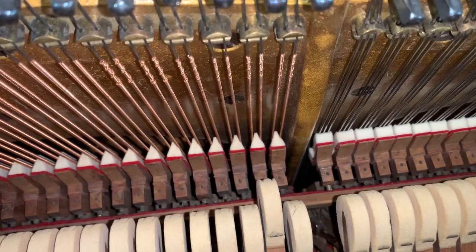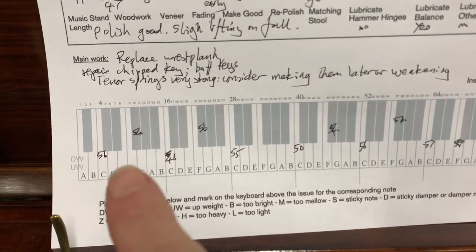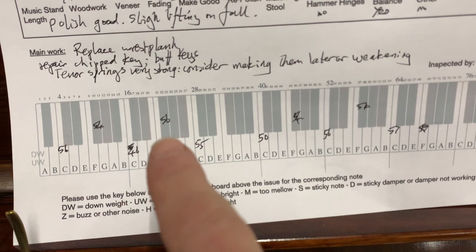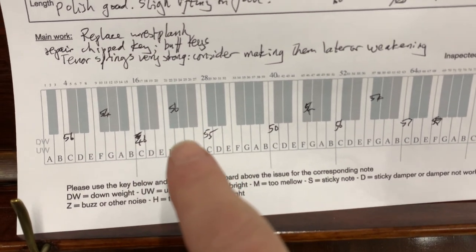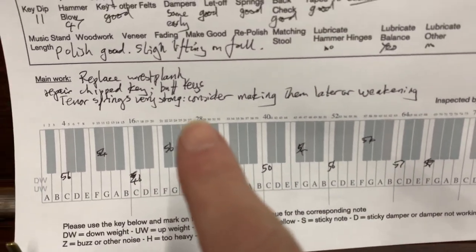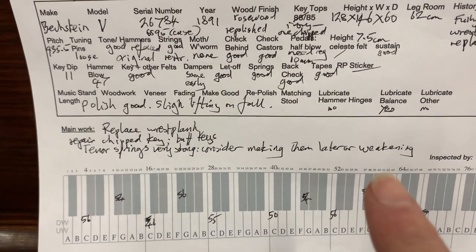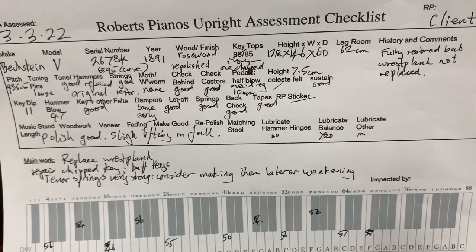The key weighting is a bit varied: 54 grams down weight, 50 in the middle which is just perfect, and 56 here - which feels even heavier with the springs problem - so that's definitely going to be an issue. I would recommend getting it down. 46 is quite light, so it is varied. I think if you lubricate the balance rail that will solve most of that problem, and we could finally weight the keyboard too if the client wants us to. So I think that's it, and we'll have a quick listen to the piano.